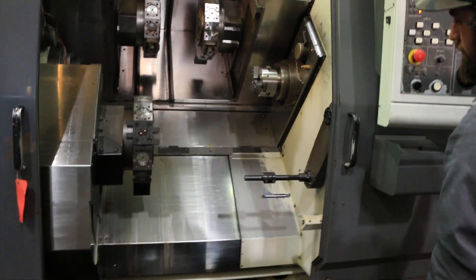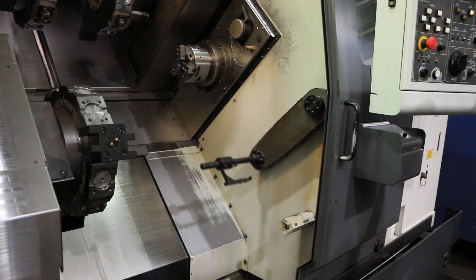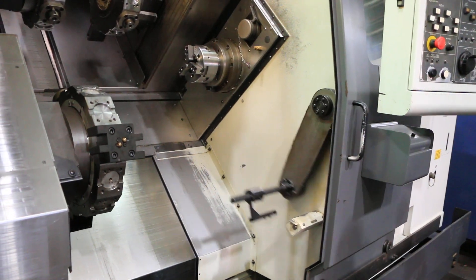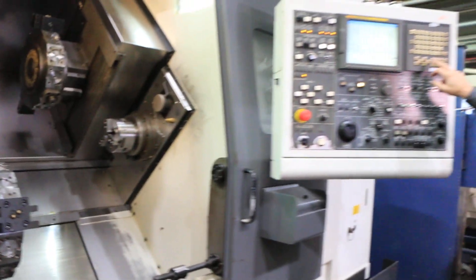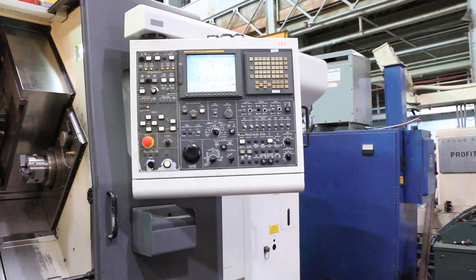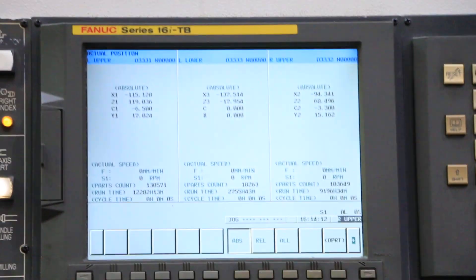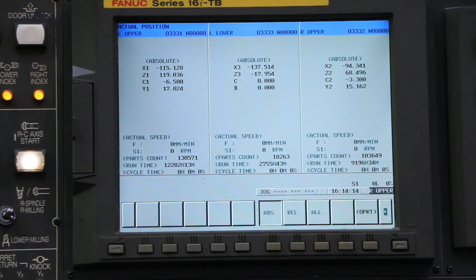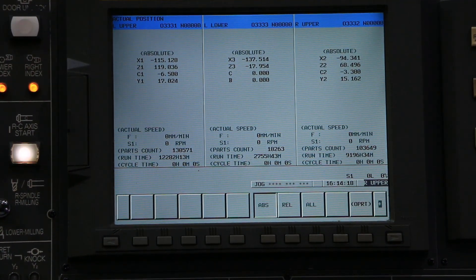Parts catcher. The machine also comes with a chip conveyor. It has an IEMCA 545 magazine bar loader and Latham high pressure coolant. The tooling mounted on the turrets goes with it, along with other static and live holders. The machine can be viewed under power on our floor in Harrison, New Jersey. Thanks for watching our video.